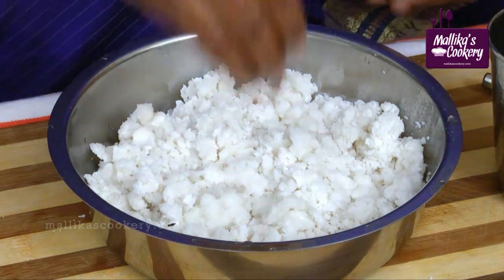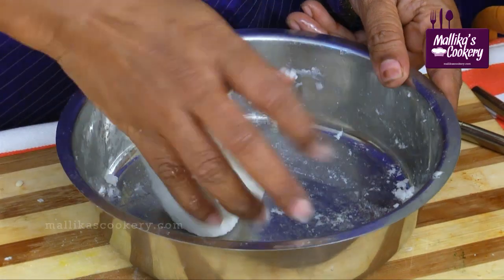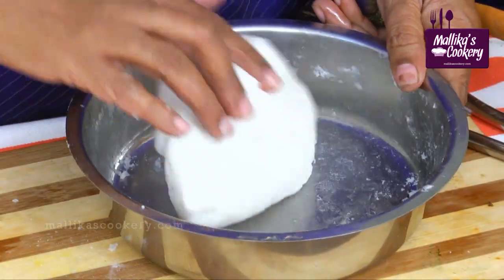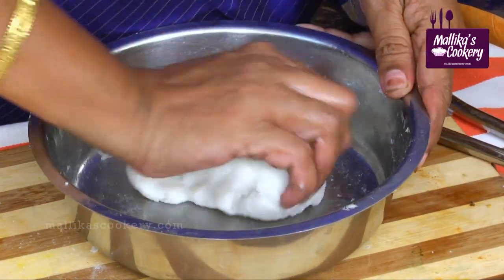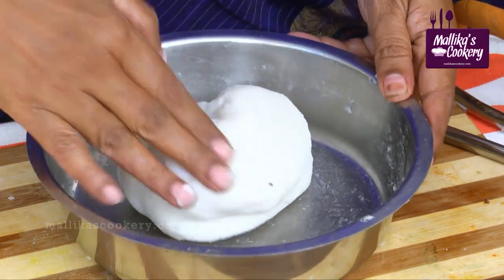Sprinkle little water and knead the dough. The dough should be kneaded properly like this. If it is very thin, it will burst while cooking and the shape will not come. This is the base dough.